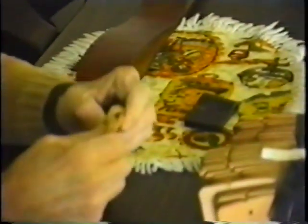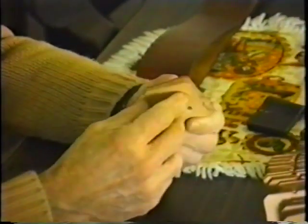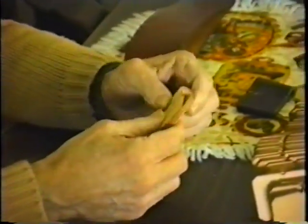They may be dyed either black, or brown, or chestnut — whatever color you want. The finished product we will show you on the drum there.